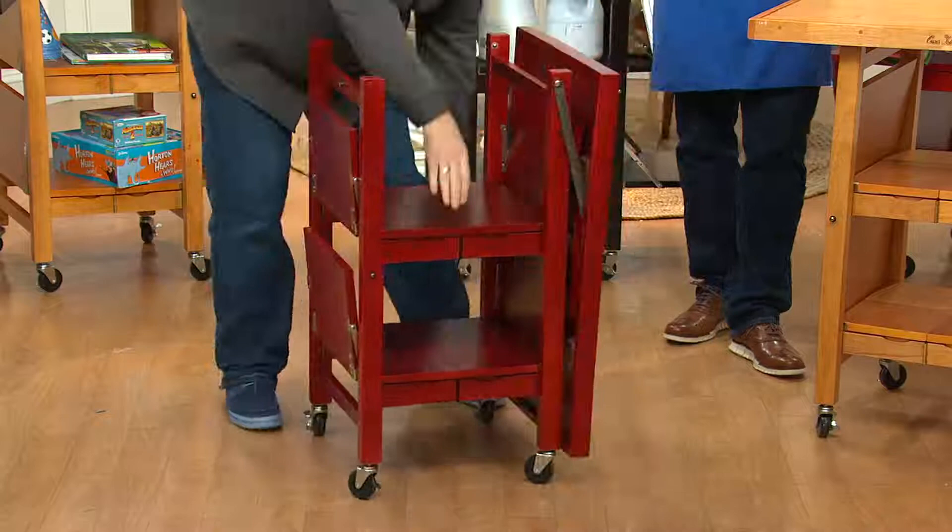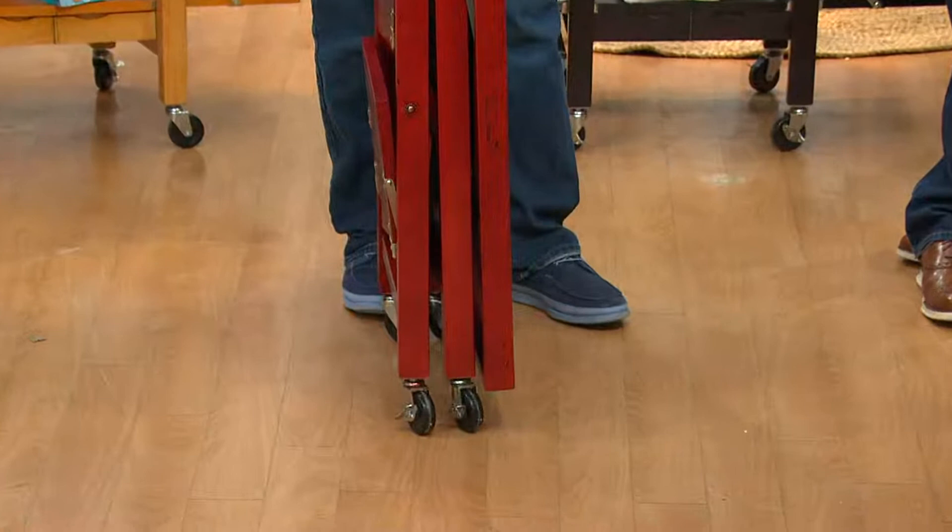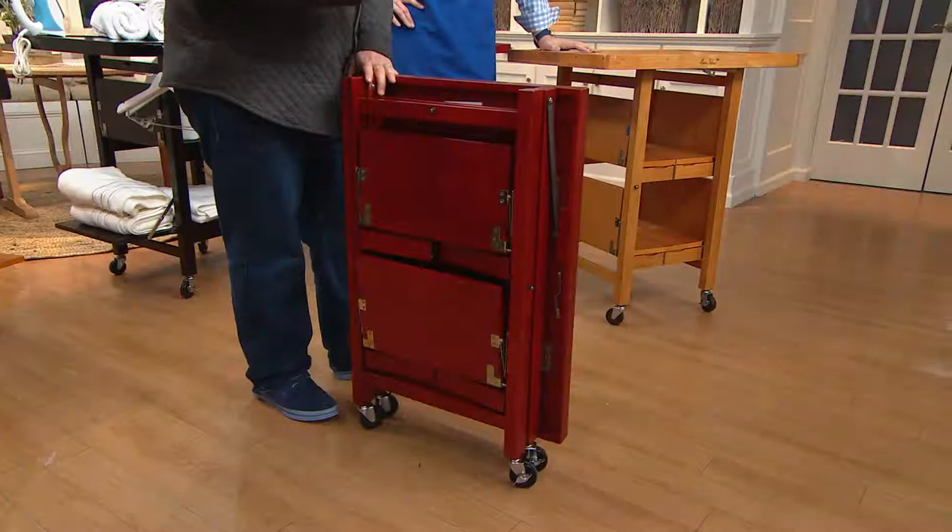What makes this one classic is that it folds up. All of them fold up, all of them are handmade, and all of them are made with 100% real wood. There is no particle board, no MDF, no RTA — ready to assemble. You do not need an Allen wrench. The four locking casters are already on there, and this will come to you exactly like this.